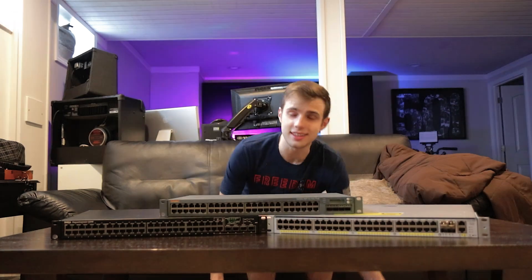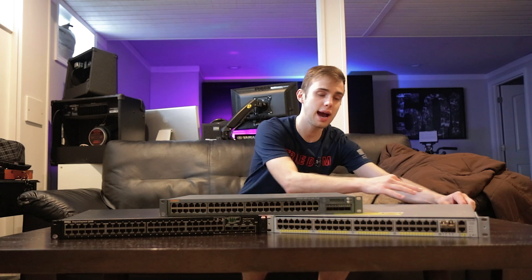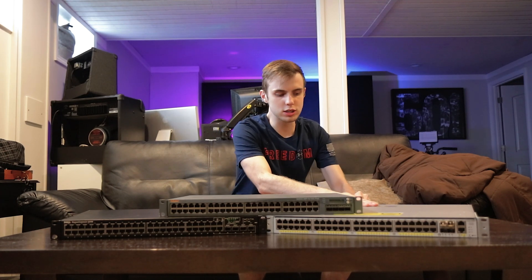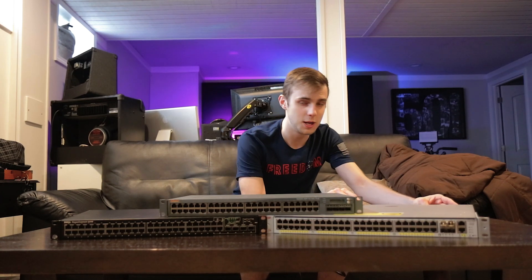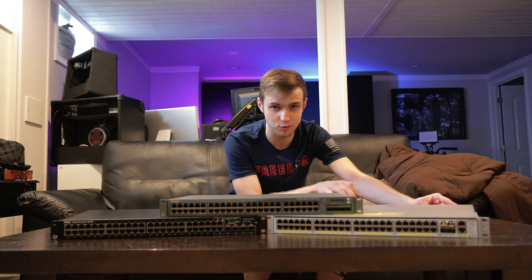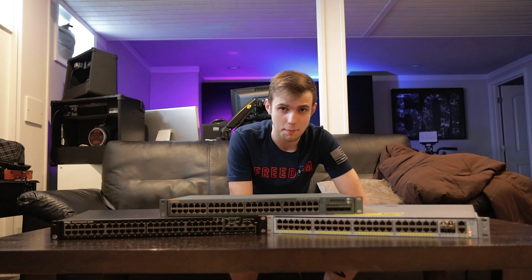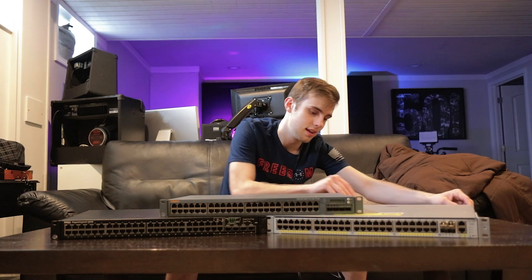Next, let's do the Cisco switch. Let's get this guy plugged in. One of the nice things this switch has is power switches on each of the power supplies, so if you have all of your cables nicely tied in somewhere, you don't have to unplug power just to turn off or reboot this switch. Also keep in mind, four of these fans are Noctuas — you're only hearing two of the original fans.